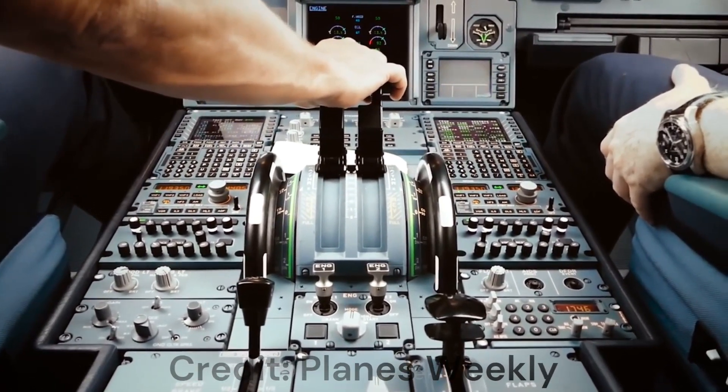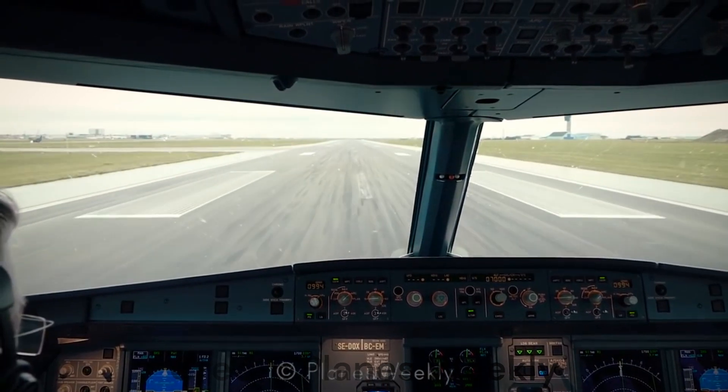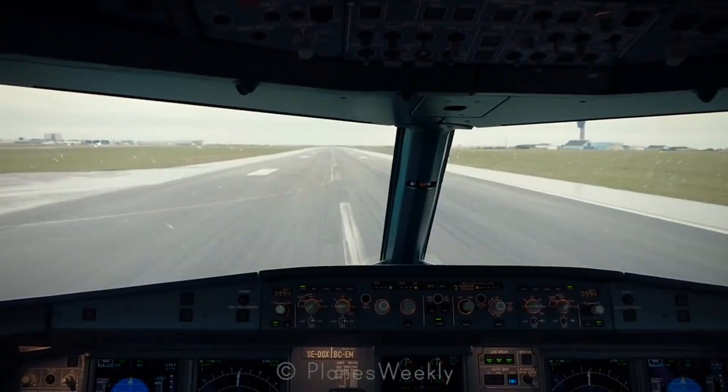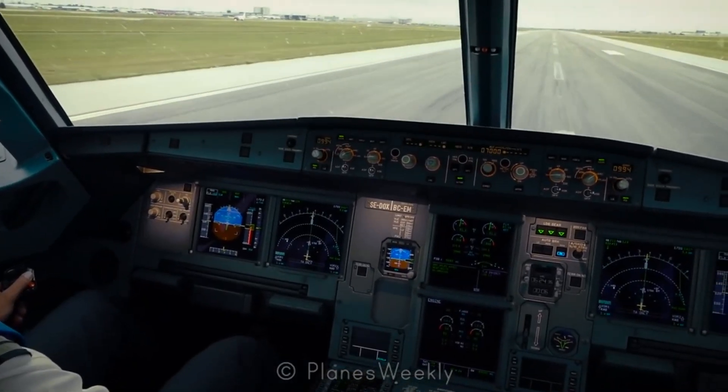the flight control computers, FCC for short, and are sent to each control surface, like aileron, elevator, rudder, or even the trim and the spoilers, and in that way it makes the appropriate adjustment or movement.